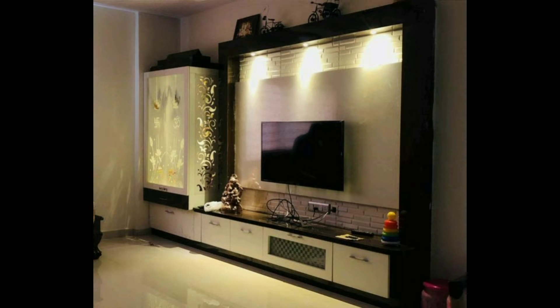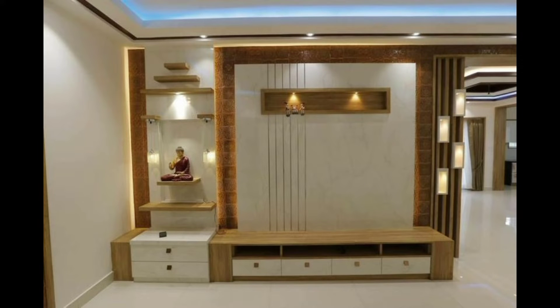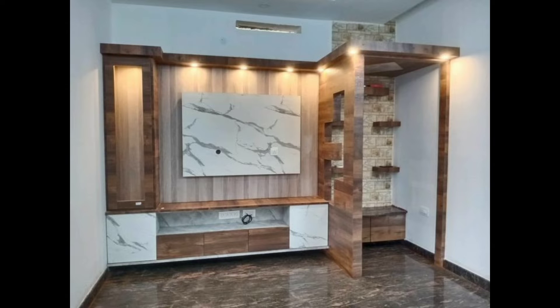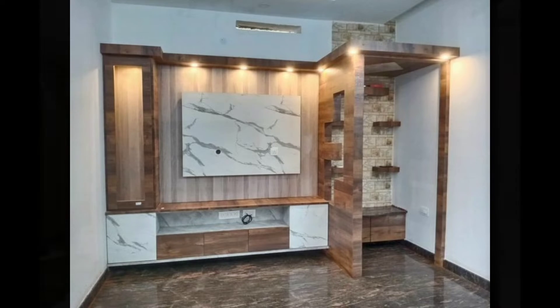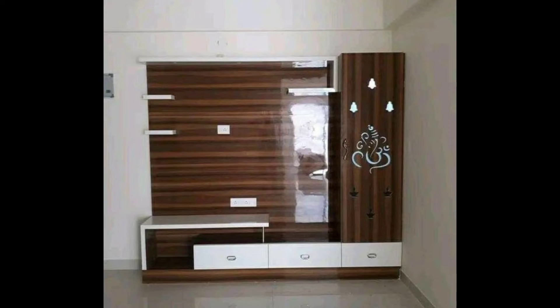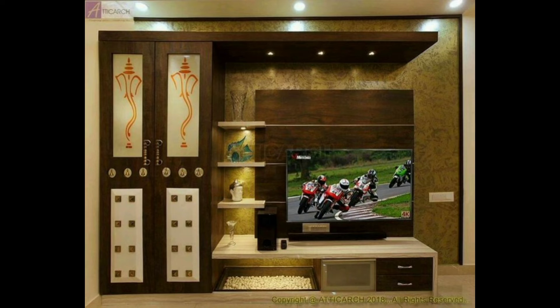While having a designated puja room would be ideal, the fact is that cities are too space-constrained to spare a separate room for prayer alone. Even so, a small niche for a shrine at home can certainly be carved out to tend to homeowners' spiritual needs.